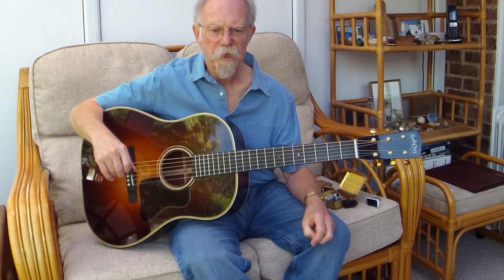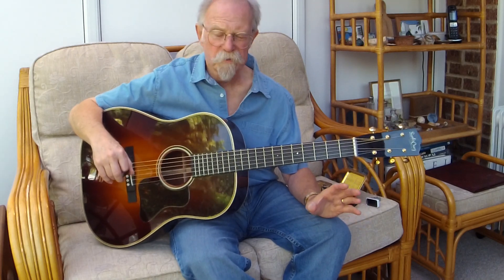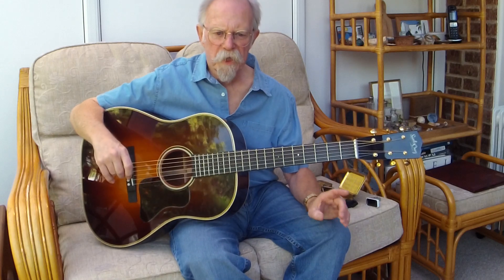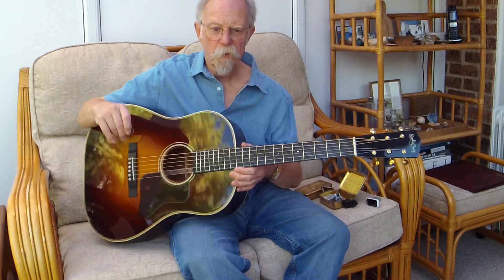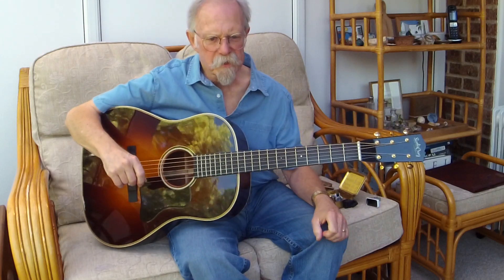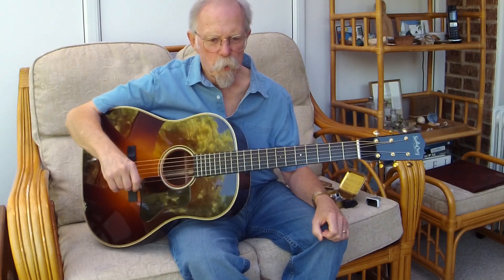Gibson brought out the Jackson Browne models, but I tried two and they failed to impress me. And one day I met a guy with a Santa Cruz RS at a bluegrass camp. He briefly let me try it, and it seemed about right, so I commenced a long look for one.